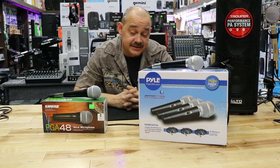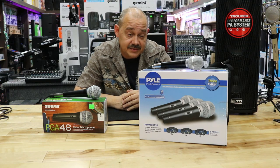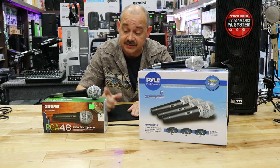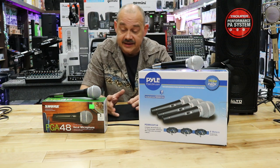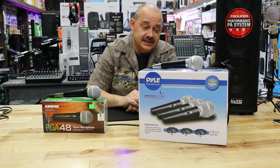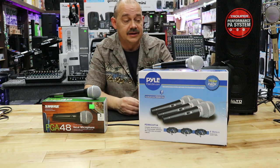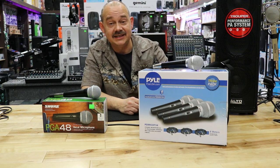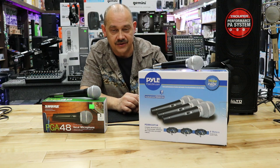Hi there, Robin here from Expert Island. Today we're going to be comparing some microphones. We've got the Shure PGA48 — so if you're doing some live talk, singing, karaoke, spoken word as Shure likes to use — versus Pyle's amazing three-piece package called the PDMIC-KT-34.